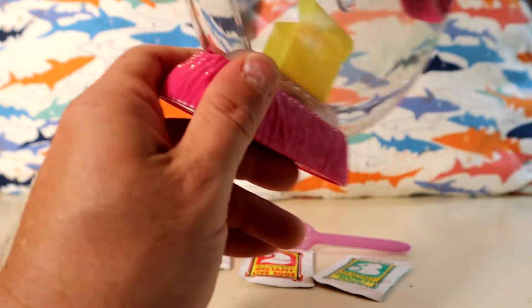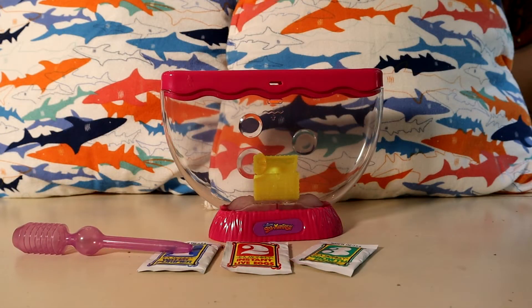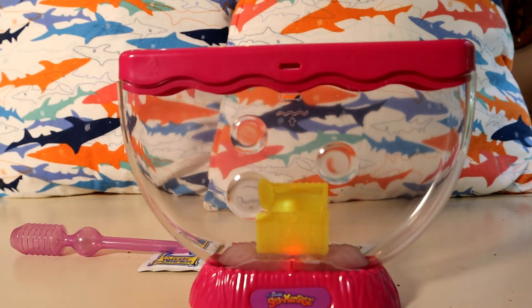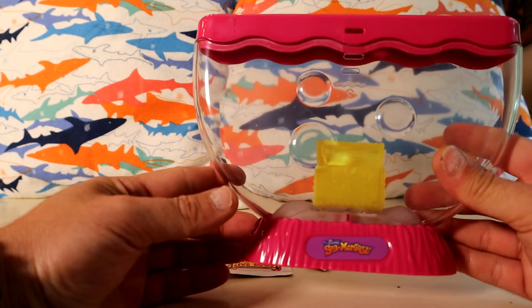I'm going to go get some batteries and fill this up. Alright, so I got the batteries in. It's pretty cool — the aquarium actually changes the colors of the LED; it goes between blue, green, and red. Pretty cool. I'm going to keep that off to save the battery.